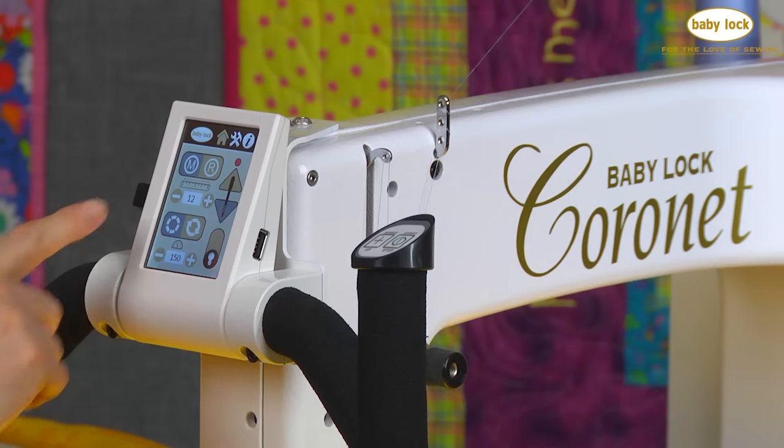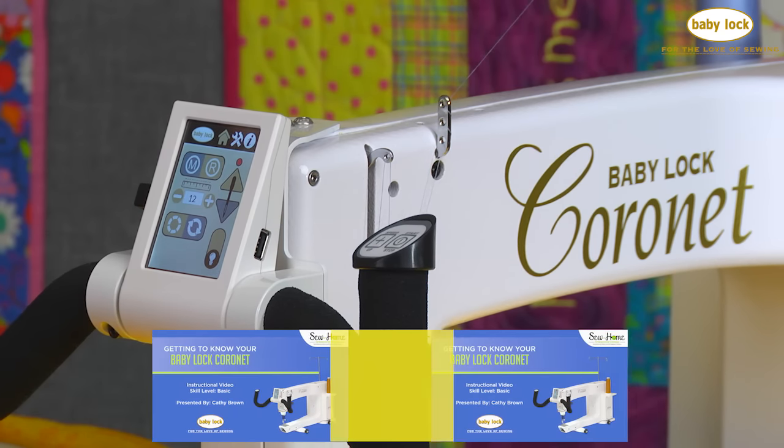I'm going to set up the machine for precision stitching mode and I'm going to set this machine for needle stop down.